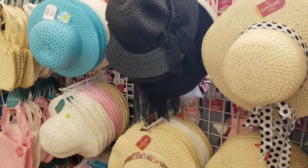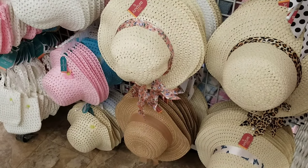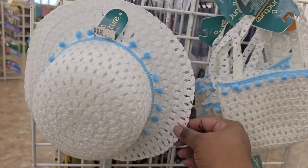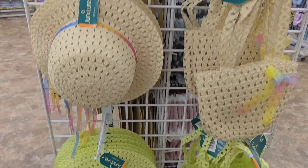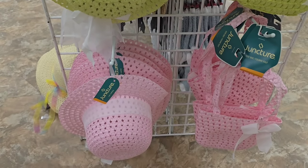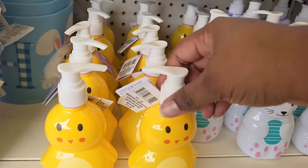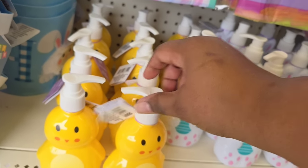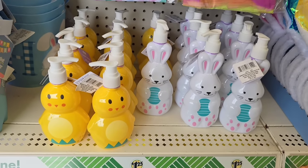You guys know I love the sun hats at Dollar Tree — I always use these in crafts. They are starting to pop up, especially for the Easter holiday, and will be carried into the summer, so definitely grab them now. They have sun hat and little handbag sets for little girls for Easter — in white, tan, a really pretty green, and pink. Also, check out these little hand pump soaps: they have a little chick and a little bunny, and they come full of soap and ready to use. Great to display in your bathroom or kitchen areas.